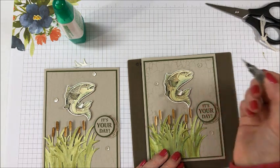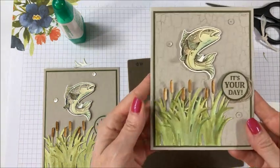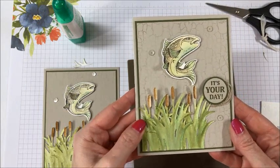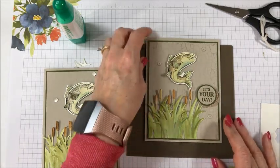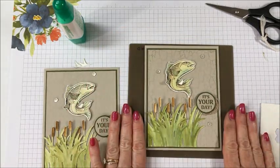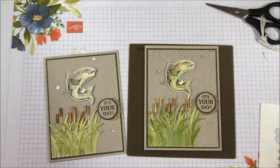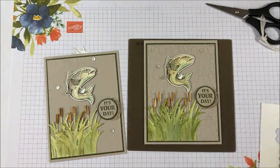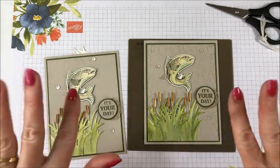And there is my card. Thank you so much for stopping by today. I truly do appreciate it. Remember to go on over to my blog to get all of the measurements for today's card as well as the purchasing links. Click on all of the links below and on my blog to see what all of the other team members have created for this month's hop. Thanks so much. Bye bye.